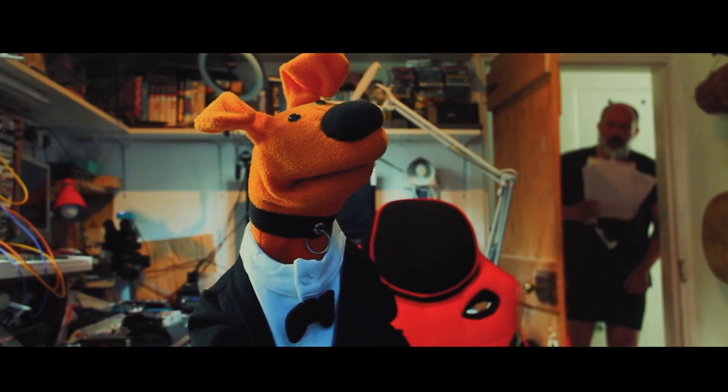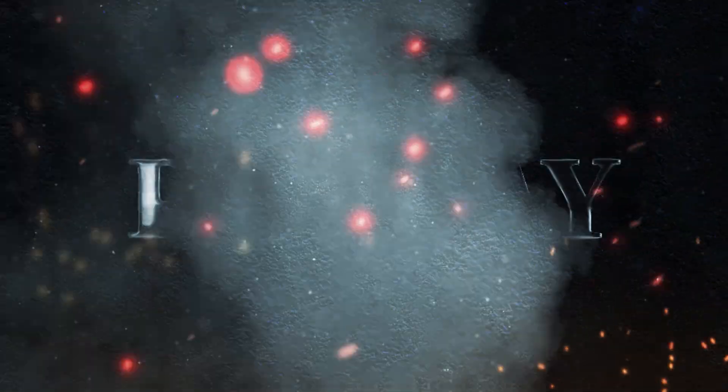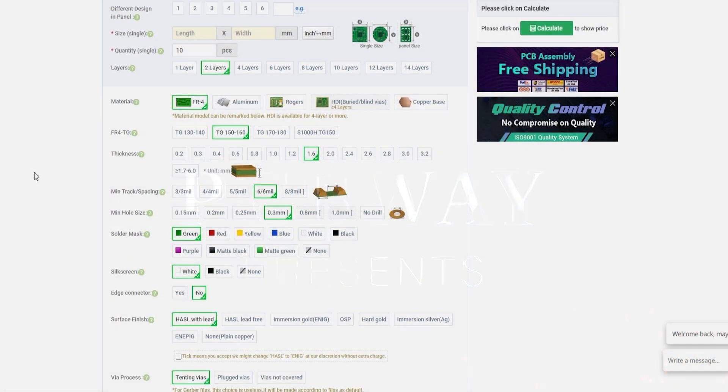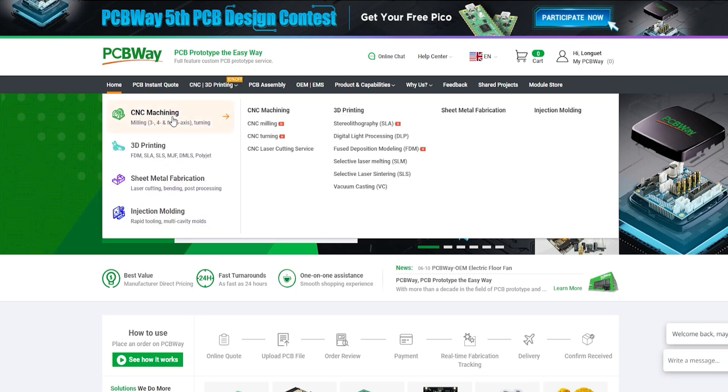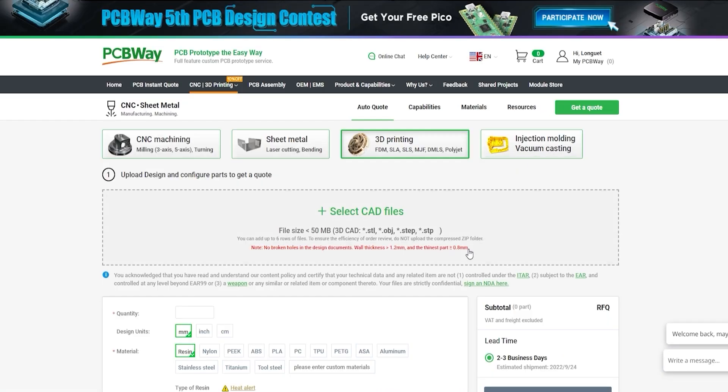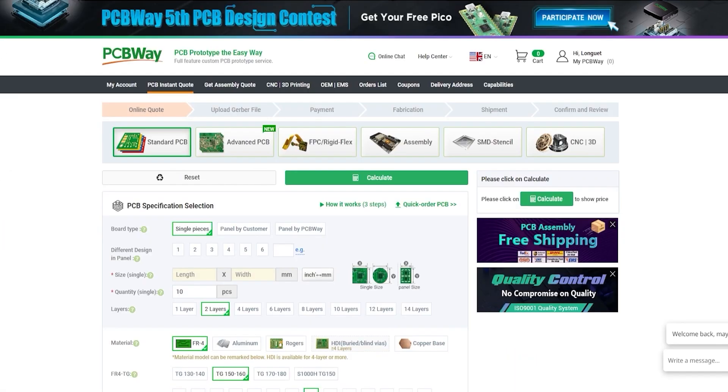PCBWay has sponsored this video. They offer PCB manufacturing and part assembly of course, but they also offer a number of other services like CNC machining, metal sheet fabrication, 3D printing and even injection molding. Go to PCBWay.com, upload your project files and get an instant quote. And thank you to them for sponsoring this video.